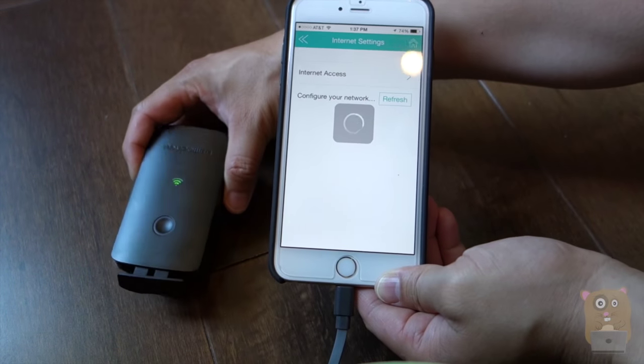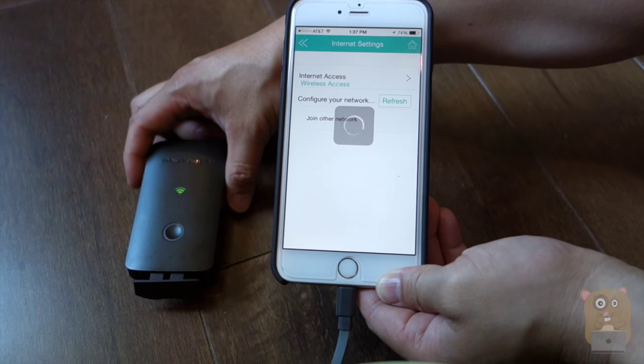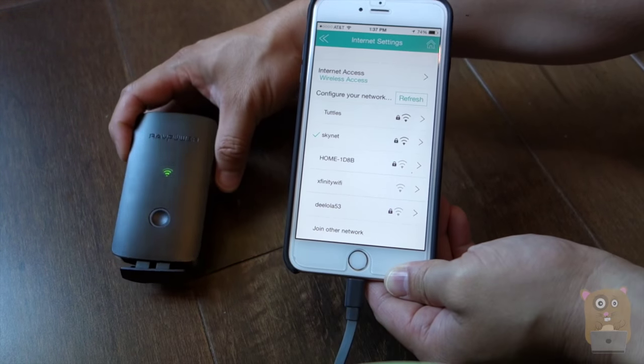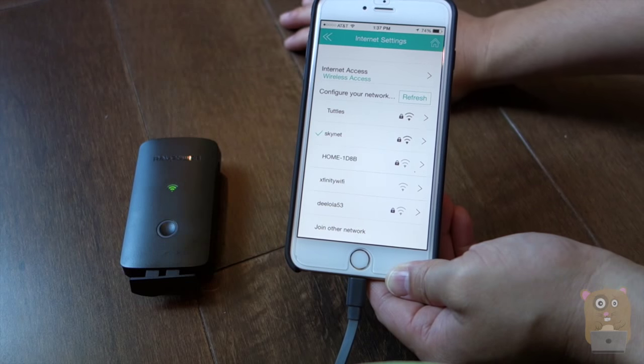Currently I have this also acting as a bridge, so it's connected to my home router, and through my home router it has access to the internet. If I did not have this act as a bridge, essentially all devices connected to the File Hub won't have access to the outside.